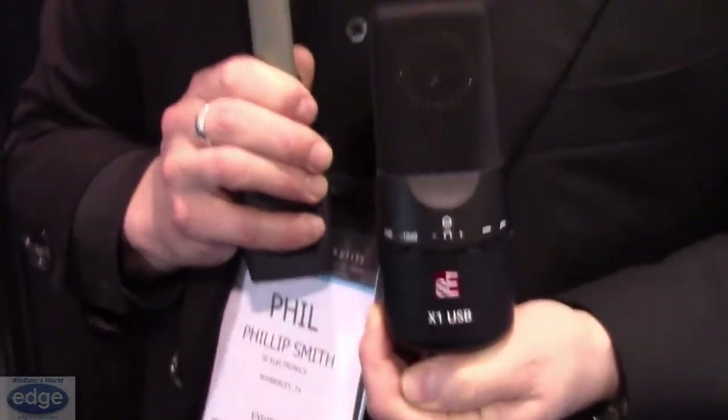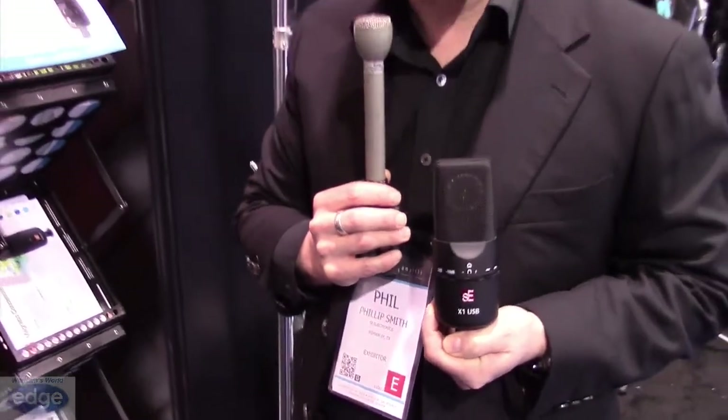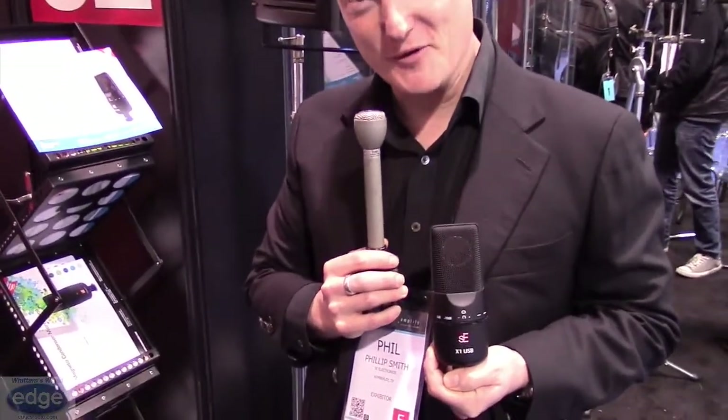SE — we like to think of our warranty as excellent. If there is any problem, drop us a line and we'll be happy to help you out as quickly as we can. A three-year zero downtime warranty on all of the products will mean that you're up and running as quickly as possible. So there it is, from SE Electronics, the X1 USB mic. Thank you very much for watching.